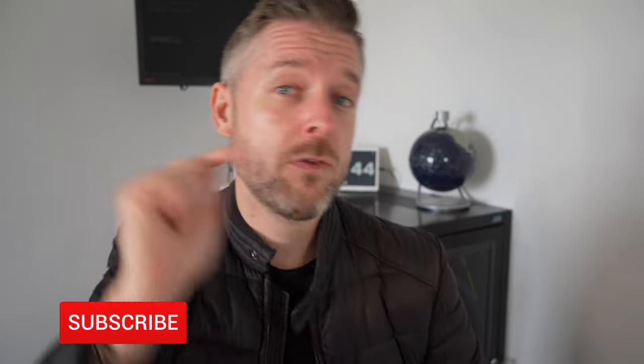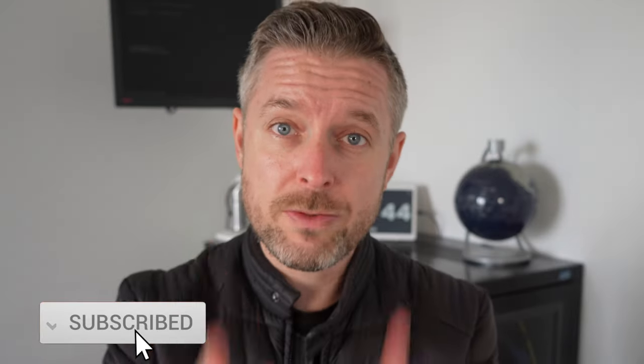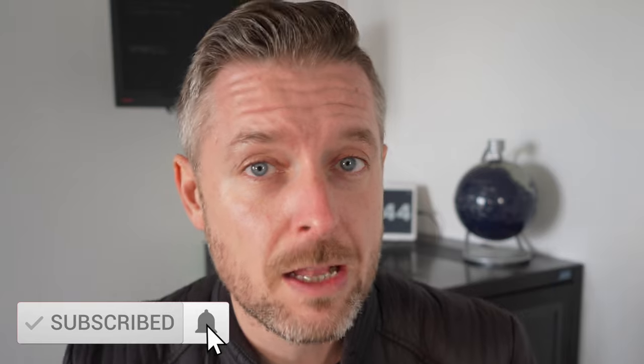Hey, my name is Emilio. I love tech — hopefully you love tech as well. Hit that subscribe button and the bell so that you don't miss out on anything.